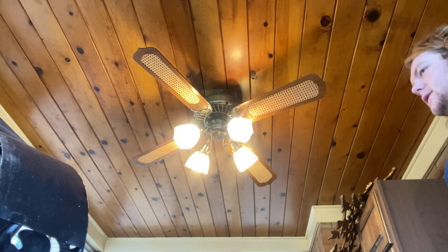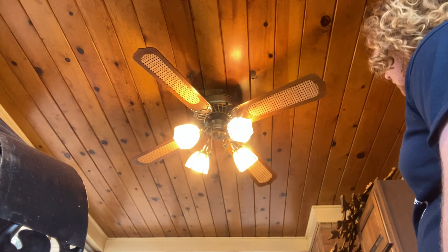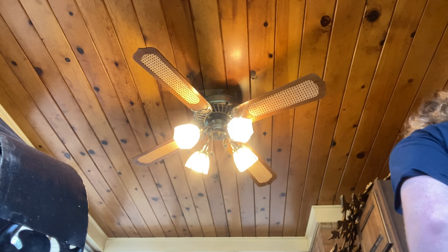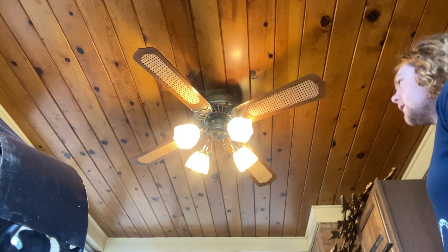I have no idea if the pull chain has a light wire. I'll be honestly pretty annoyed if it doesn't, because there have been countless times I've wanted to run the fan out here without the light on but haven't been able to.